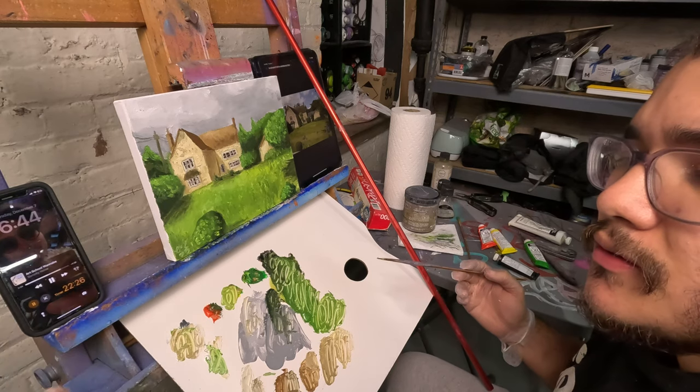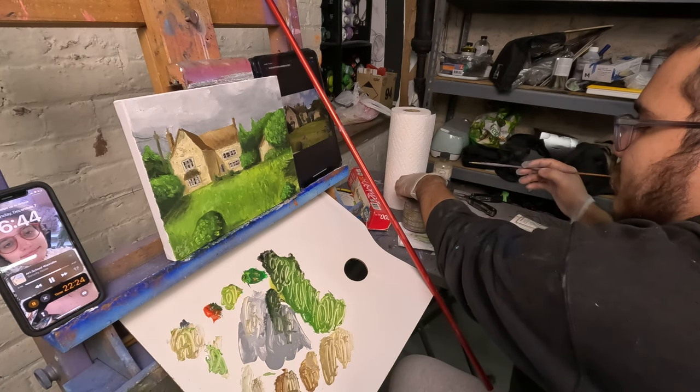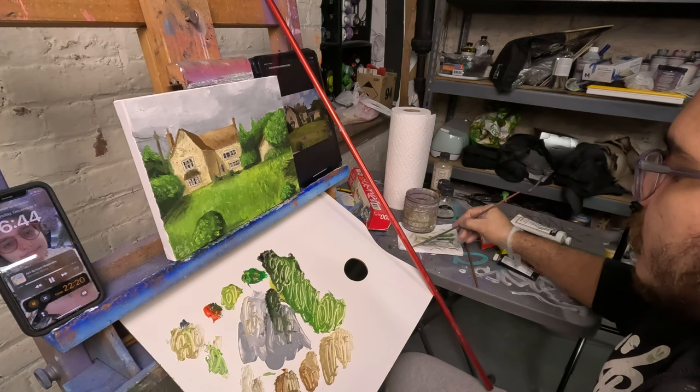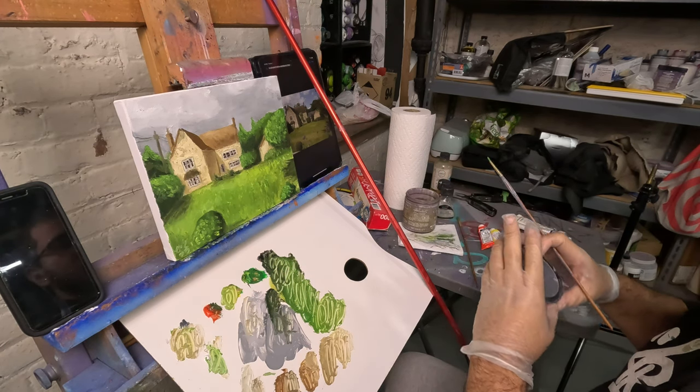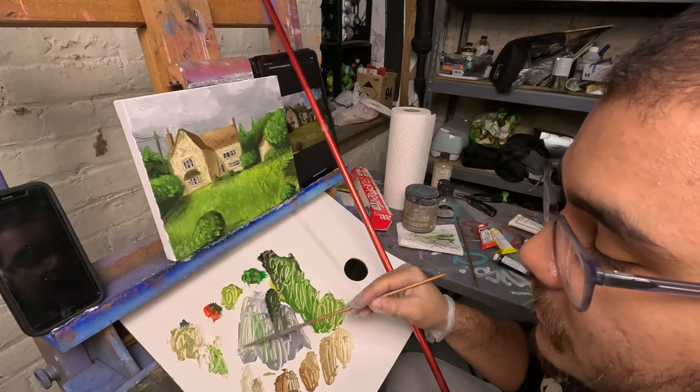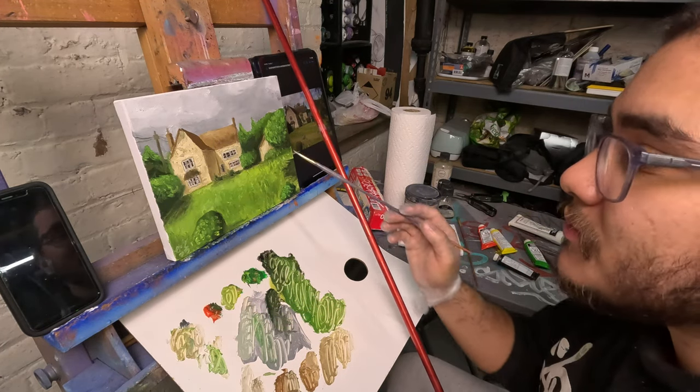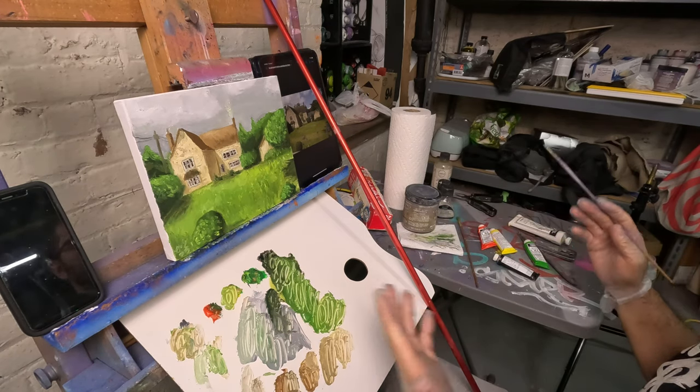I think I'm done with this piece — we have 22 minutes left. I don't want to overwork this, but I'm pretty happy with it. This paint is just great, I have no complaints about it. Actually, I do have a very big complaint — it smells terrible.